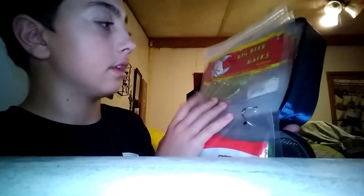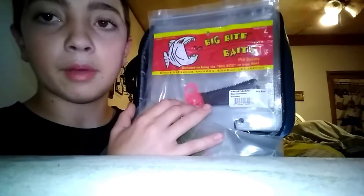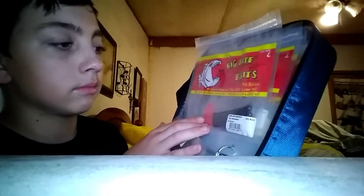And then behind that, you can't really see it, but it's got some Yum Senkos. And I've got the Big Butt Baits tubes — they're big tubes. I called a largemouth bass on one of these the other day, on Monday. Big Butt Baits never even says it on the pack — it's a curly tail worm.